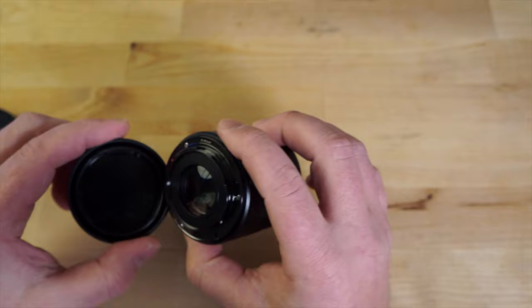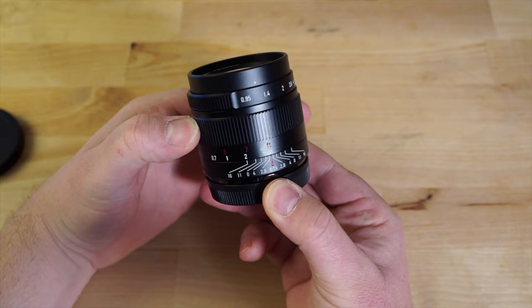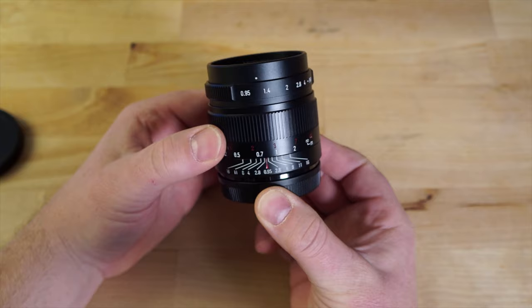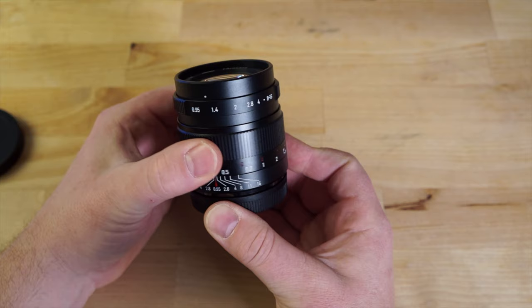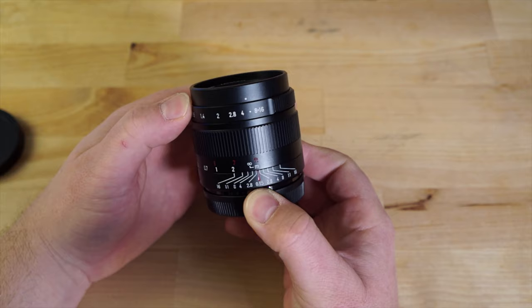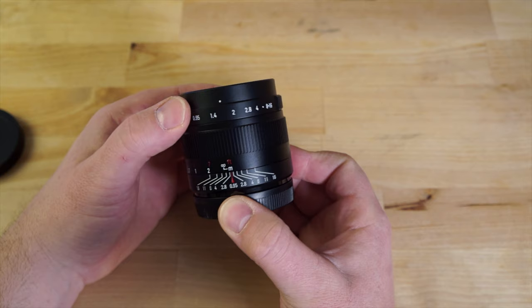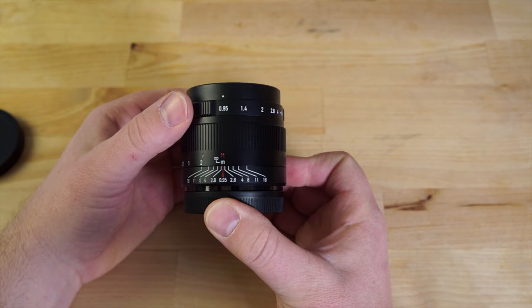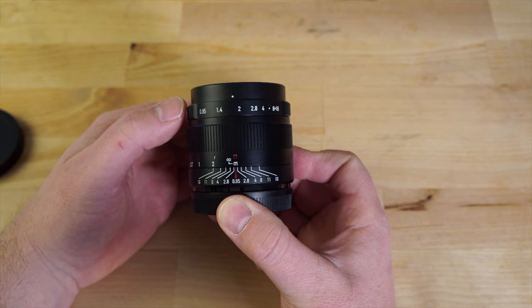From the side, you can see the nice engraving of the focus distance markings. The focus ring feels fantastic — very smooth with a really good amount of dampening feedback. The lens actually grows a little bit as you focus. The aperture ring is de-clicked, so there's no clicking, which is less ideal for photography since it can turn accidentally quite easily. The resistance could be a little more, but it's very buttery smooth, which is nice for video purposes like aperture throws.